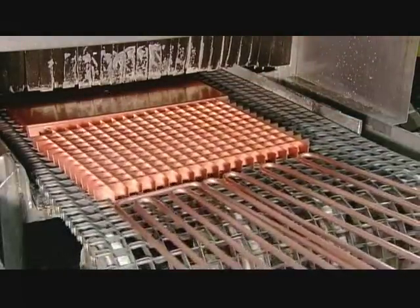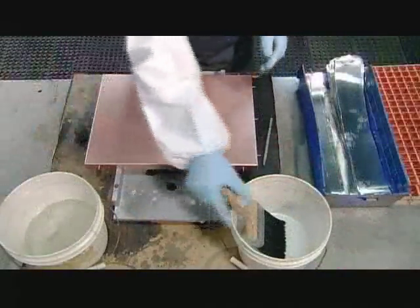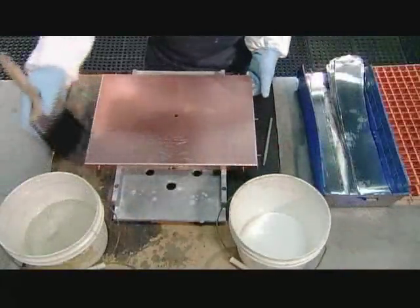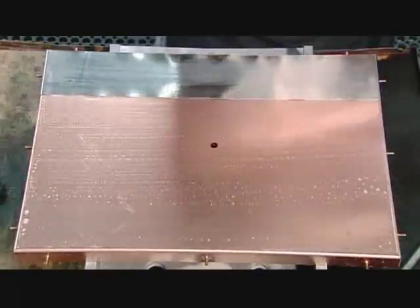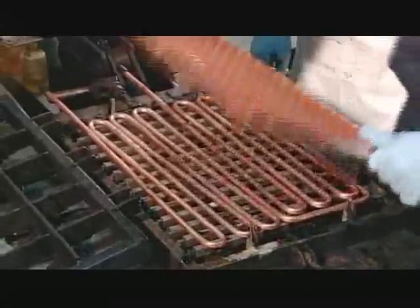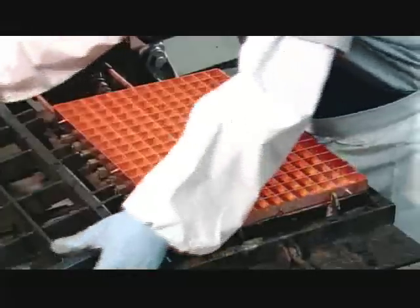Then it's into a big washing machine to remove any oils or oxides on the parts. A worker applies strips of tin silver solder to the evaporator's backplate. This acid solution will act as a bonding agent. He then places the evaporator, solder side down, on the serpentine tubing and locks the assembled parts in an iron rig.